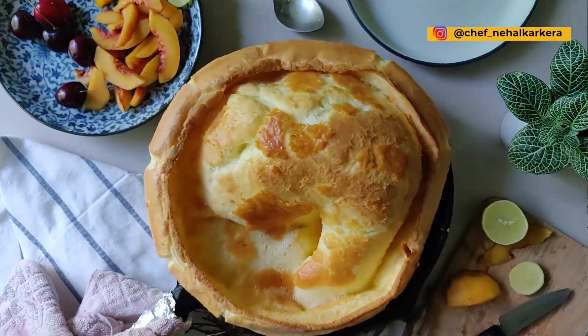As you guys have seen, today's recipe is a Dutch baby, a Dutch pancake. I have never made it before, but I've been looking at this trend going around in the world where they are making this pancake and topping it with different things like smoked salmon. You can serve a whole English breakfast in this. So this was my first attempt at making Dutch pancakes.